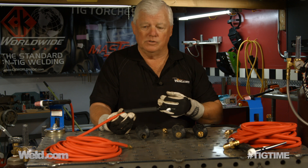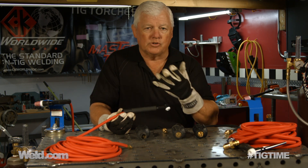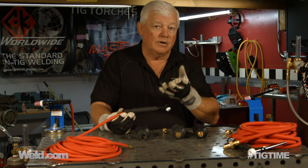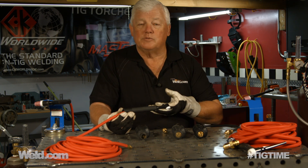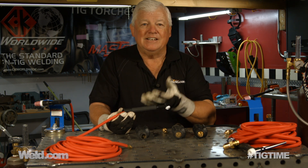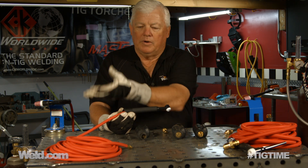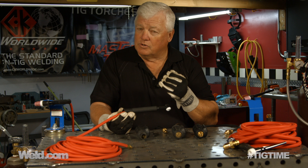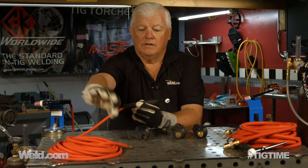If you have a machine — and I'm going to pick out a couple that I've had questions on — there's a product called AHP, and buyers call and say they don't like the torch on it and want a premium torch. We recommend putting a 17-style torch on an AHP — a 17F flex head — and we recommend a 12.5-foot cable, because AHPs are a 200-amp machine. When you order just the torch package, you just get this cable, and this is a 150-amp cable.